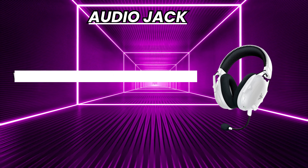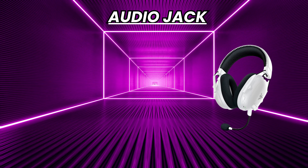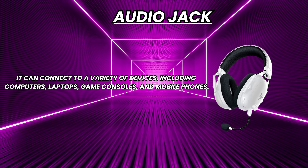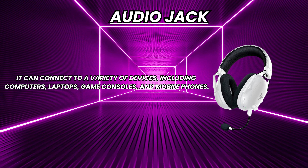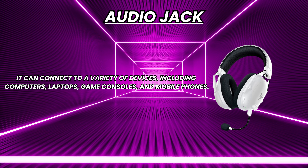Audio jack: the Razer BlackShark V2 has a 3.5mm audio jack, which means you can connect it to a variety of devices including computers, laptops, game consoles, and mobile phones.